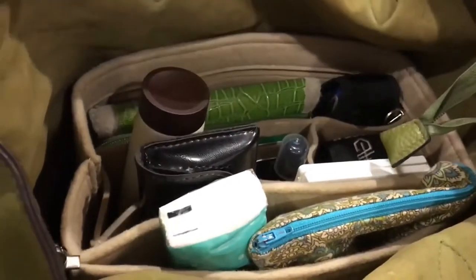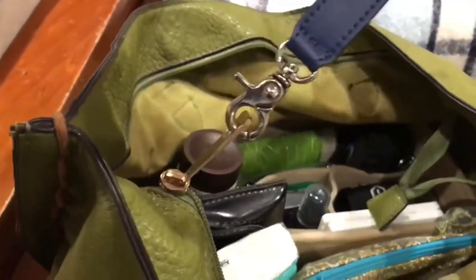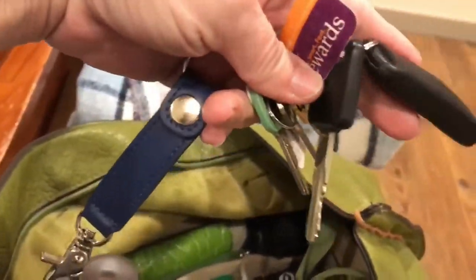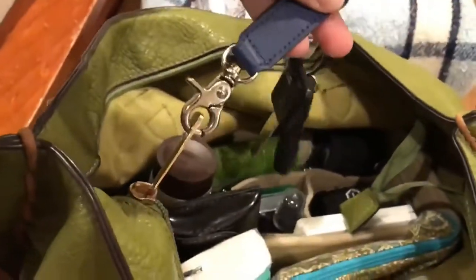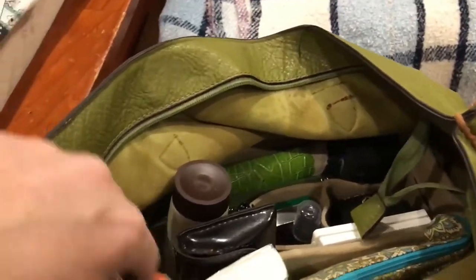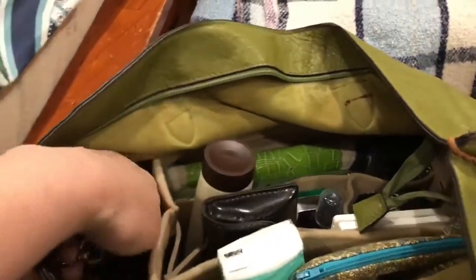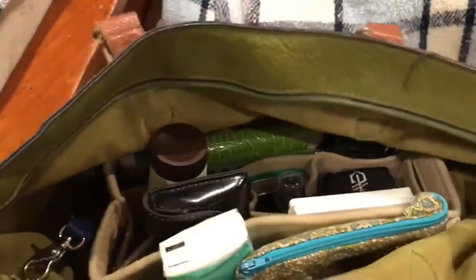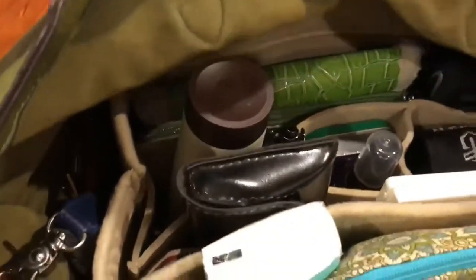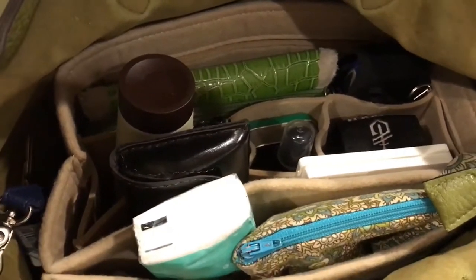I'm going to take everything out and show you, but first I want to show you — I keep my keys on this and just clip it to the zipper so they're always handy, because I've spent so much time digging for my keys. It's completely ridiculous. This is a peek of what I've got in here and how it's set up.